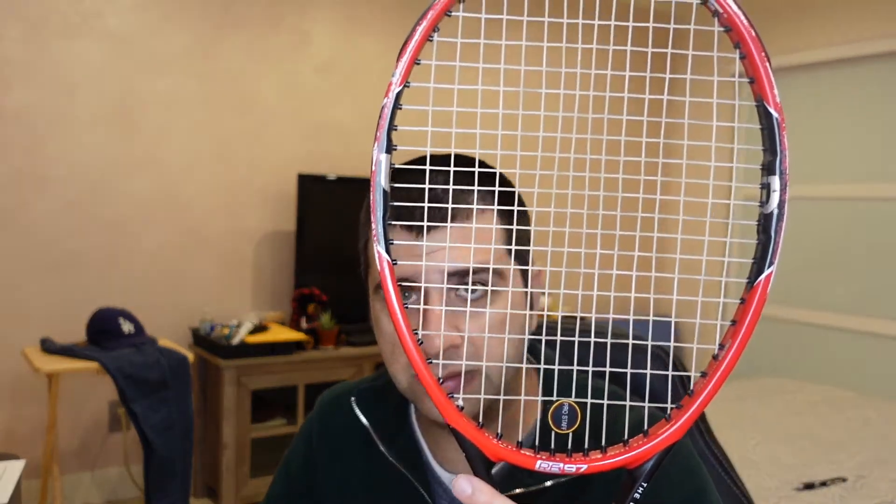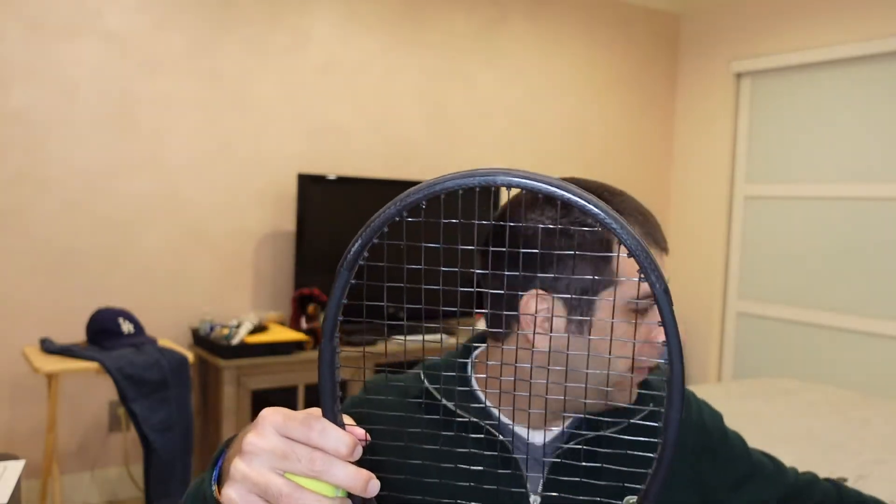So here are the natural gut strings. Natural gut basically comes from the intestines of a cow, believe it or not — so it's not very vegan friendly, it's actually an animal product. These are the most expensive strings out there. I played with it a little bit today and it has a softer feel — when the ball hits the racket it just feels a little softer. These are polyester strings which is what I usually play with, and apparently some people actually do half natural gut, half polyester. So let's compare the sounds.